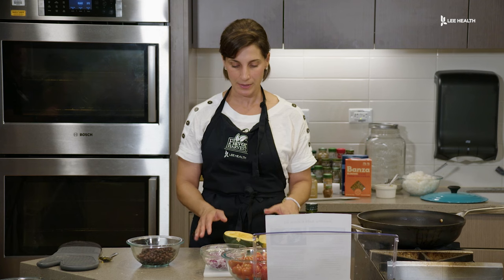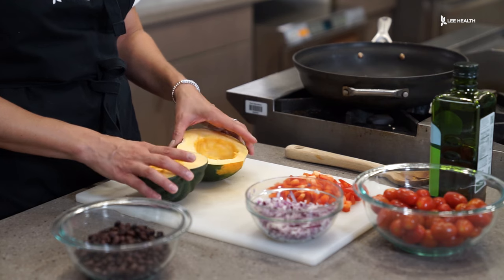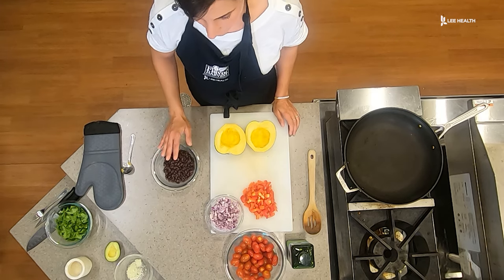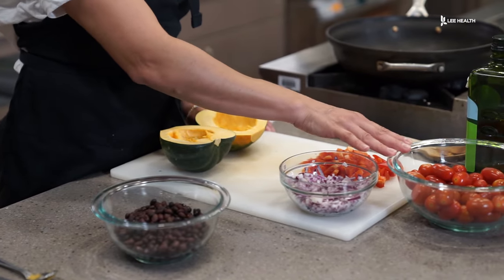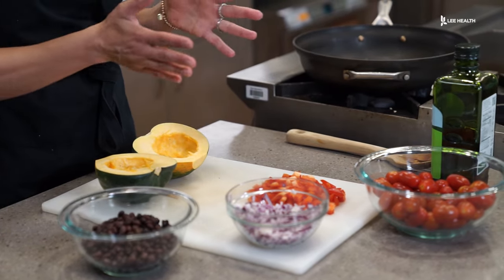Let's go over our ingredients before we get started with the recipe. We have our acorn squash, which is a great source of beta-carotene, vitamin C, and fiber. We have our black beans, a great source of fiber and protein. We have our red onion, our red pepper, and our tomatoes. We're going to garnish this with — honestly, you can garnish it with whatever you want. Today we're going to use a little bit of cheese and we may even put a little avocado on top.